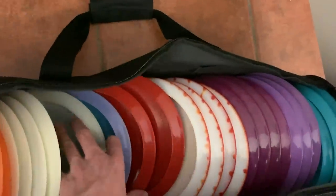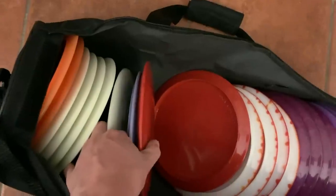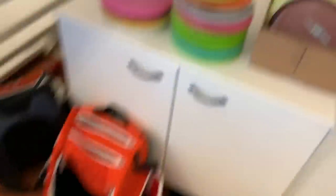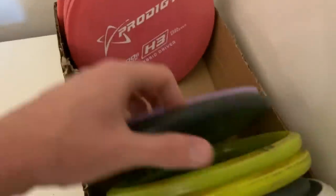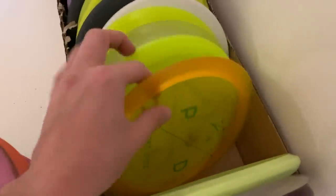Some of the discs from here are missing or they are in my car or in my bag at the moment. I do switch my discs a lot and I have discs literally everywhere. These are the old H3s. I know Mario would like these. These are my favorite H1 V2s — my favorite run in 750 plastic.